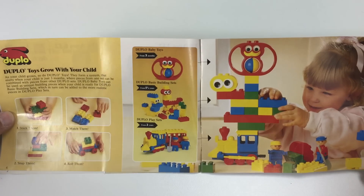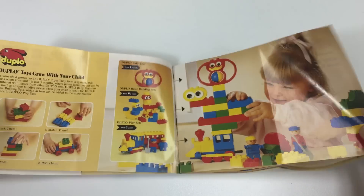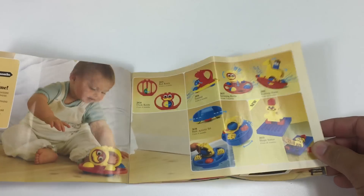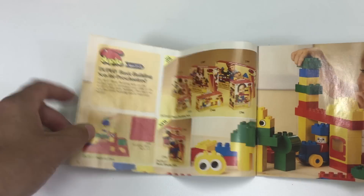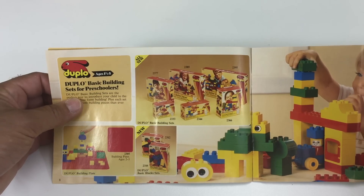Interesting — look at those googly eyes. That is pretty cool. We've got the ones for even the little teeny tiny babies. Now I bet some of these are really hard to find still today. And here's kind of the group that we got — those types of sets.